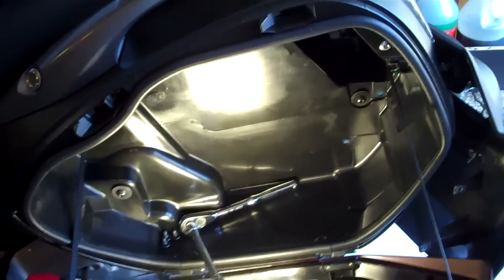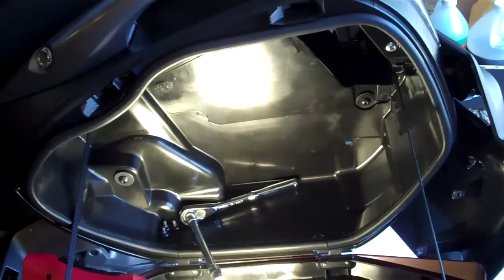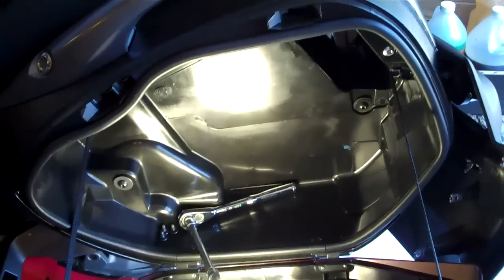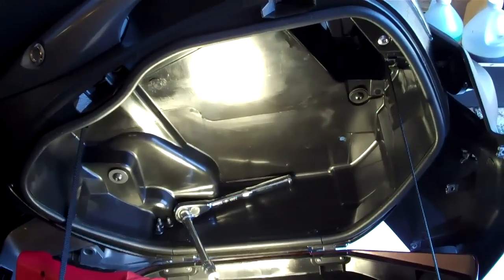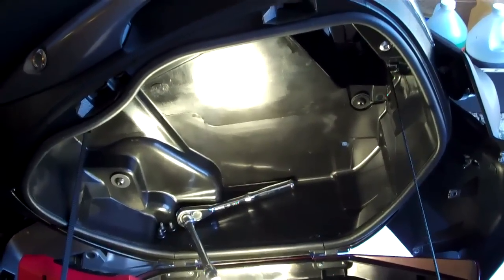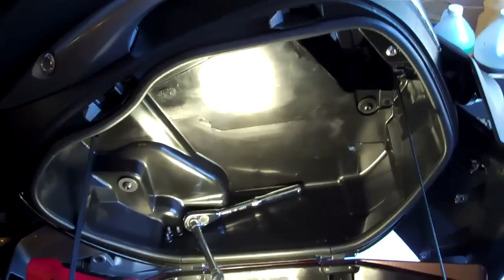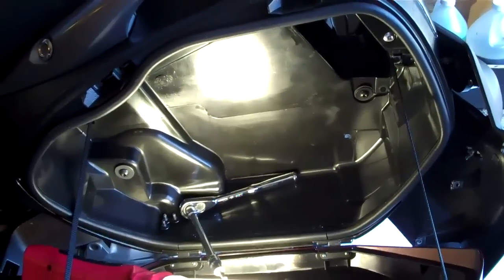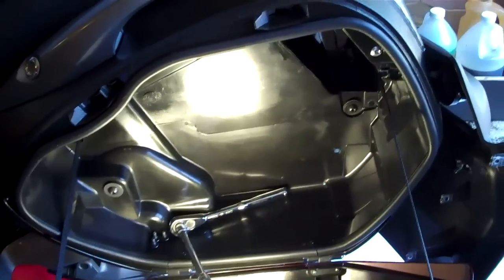If you own a Honda NT700V, eventually you're going to want to remove the rear wheel, whether it's to replace a worn tire or fix a road hazard. Unless you're the type that has oodles of cash and drops it off at the dealer, you're probably going to purchase the Honda service manual and attempt to do it yourself. You'll notice that unlike the old days, today's manuals are not as explicit as they used to be.